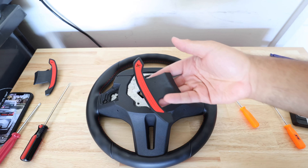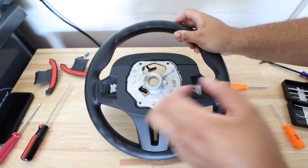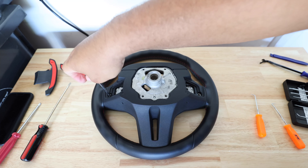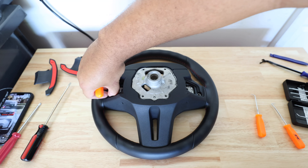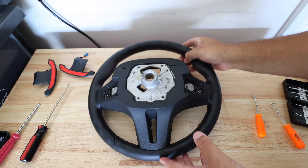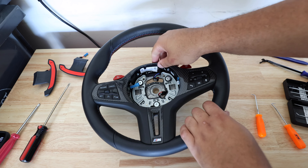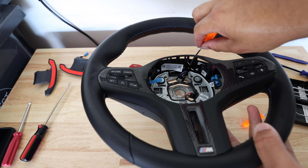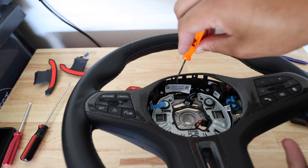So now that we've got the shift paddles out, we're going to work on taking the back plate off. These are T20s — you've got one here and one here, so take those T20s off. You may have an additional one down here if you have the heated steering wheel, or if you're doing this on an M5 or X5M their steering wheel is a little bigger and they have another screw down there. Once we've got those screws off, we're going to turn it around and work on taking off the center trim. There's some glue on these clips, so you kind of have to use a pick tool, get in there, and wedge it up.